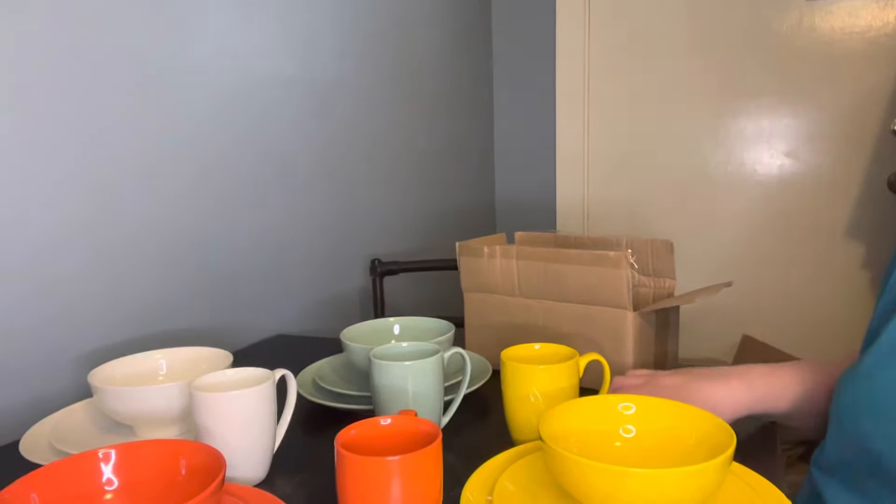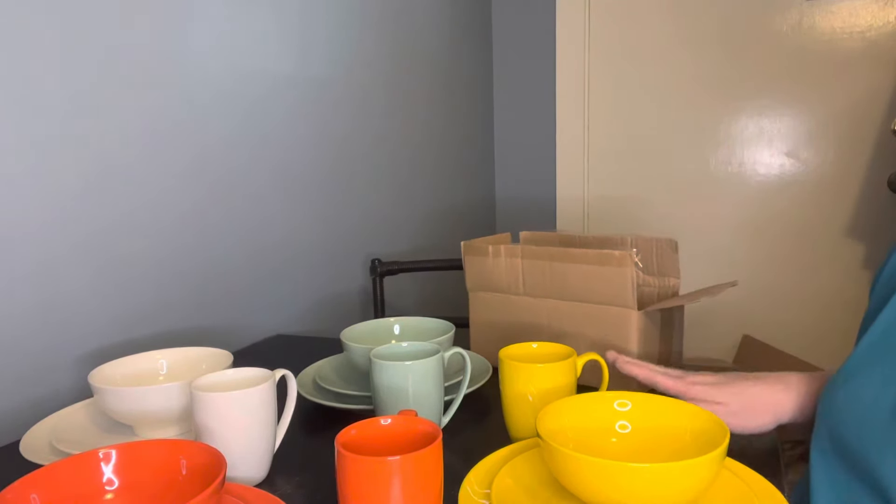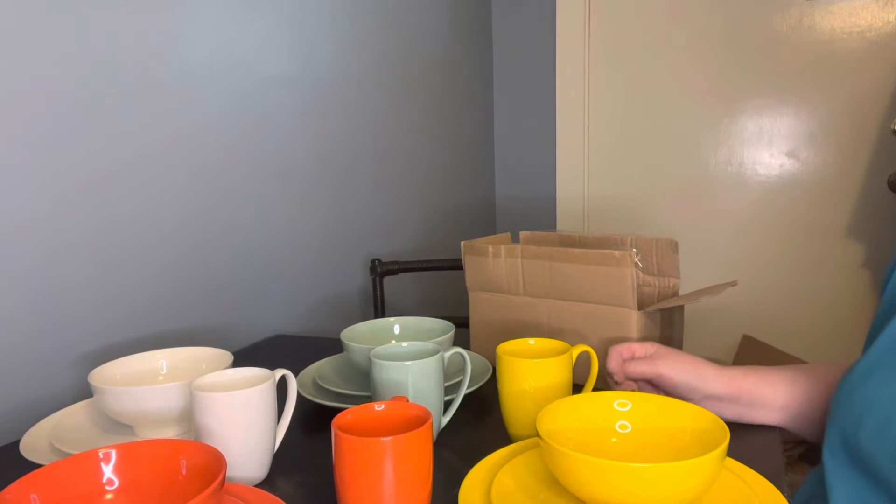Whichever way you'd like to do it. So, Love Casa, thank you so much for this beautiful set. And again, microwave safe, dishwasher safe. I'll have all the information of how you can get this if you're interested in the description. Thank you so much, Love Casa.